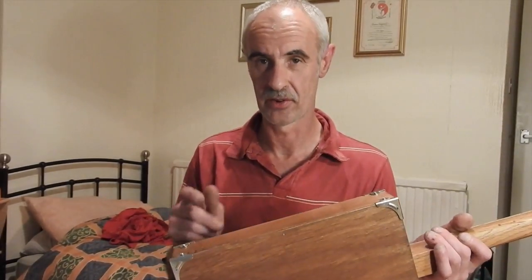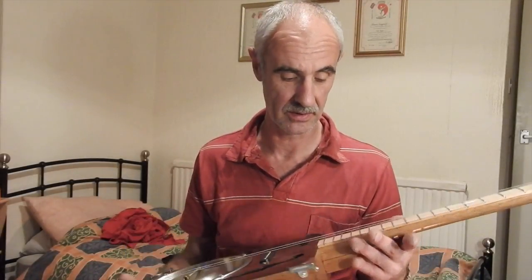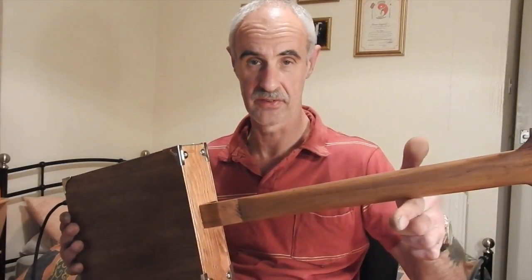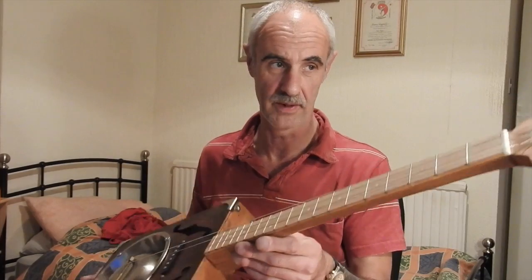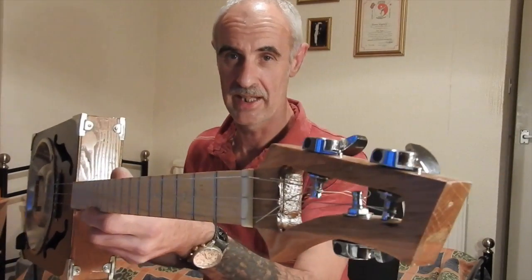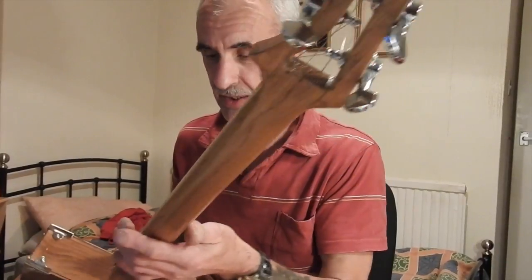The sides are Douglas fir — I'm just staining them down a little bit to a dark oak. The neck is genuine oak and Douglas fir fretboard on there. Fancy cutaway head with three closed-back machine heads on there.